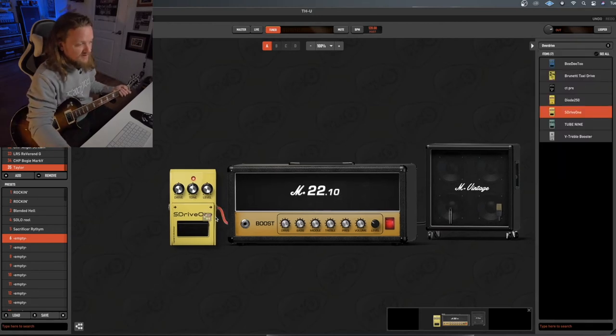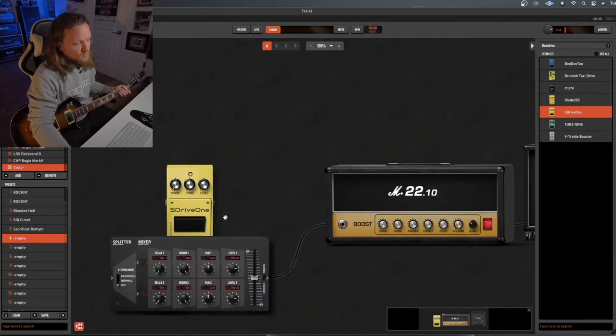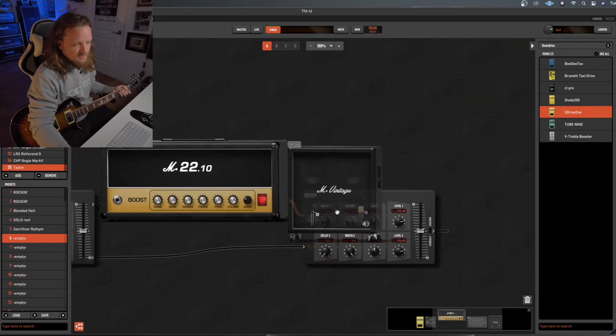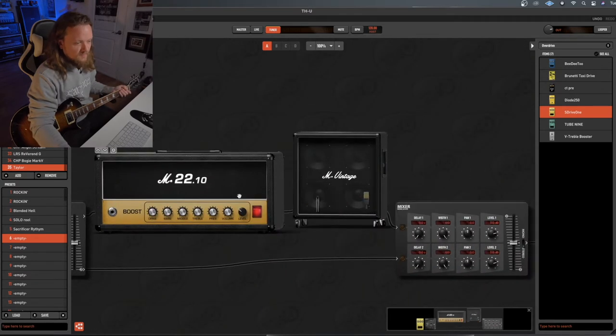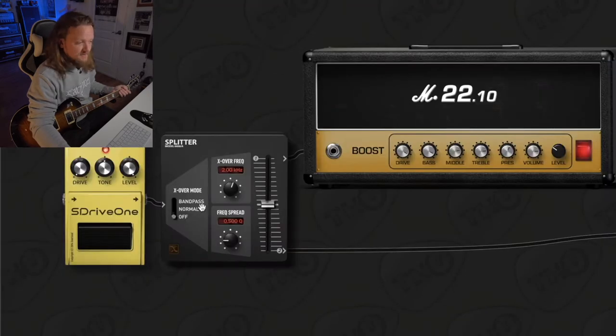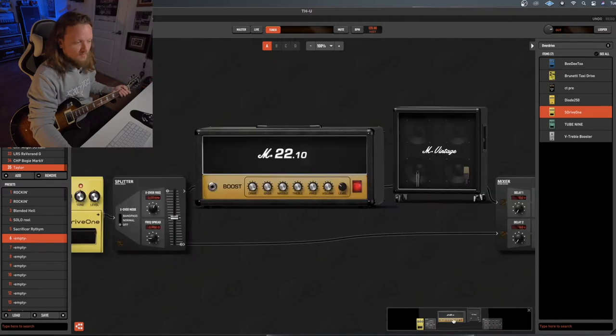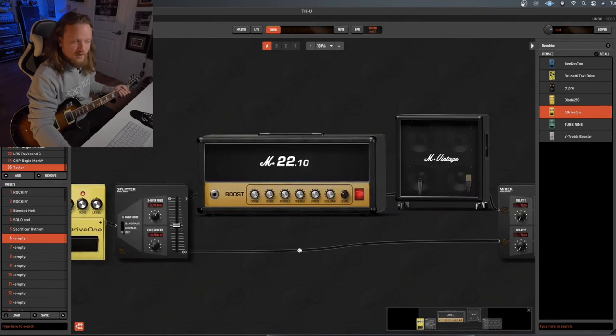We're going to drag out the splitter icon and place it somewhere in our signal chain — after the SD-1. We want to make sure our rhythm rig is on this line. So what's happening is: the signal is being split after the SD-1, one side is going into the JCM 800 with the 4x12 cabinet, and the other side doesn't have anything on it yet. Both sides are then summed in the mixer and sent out.